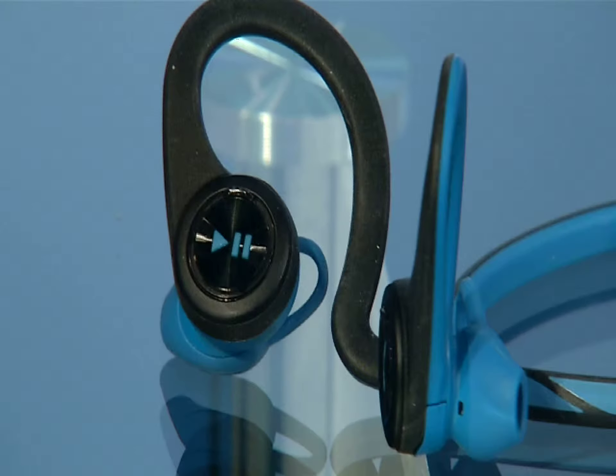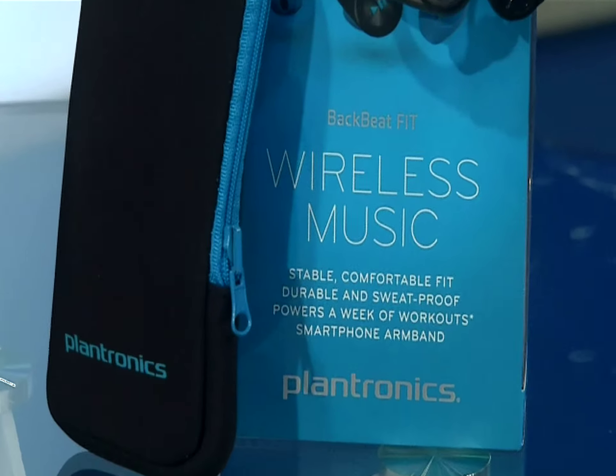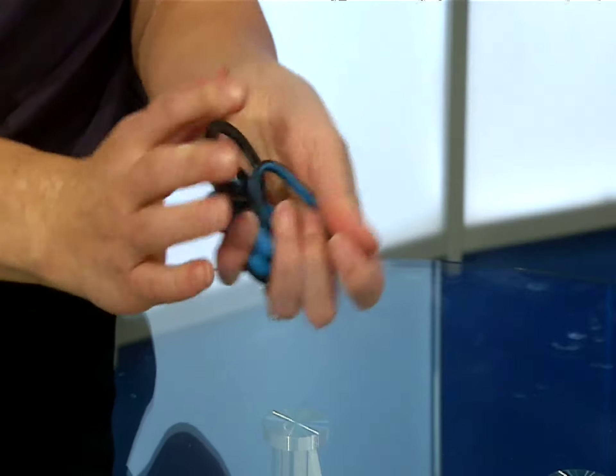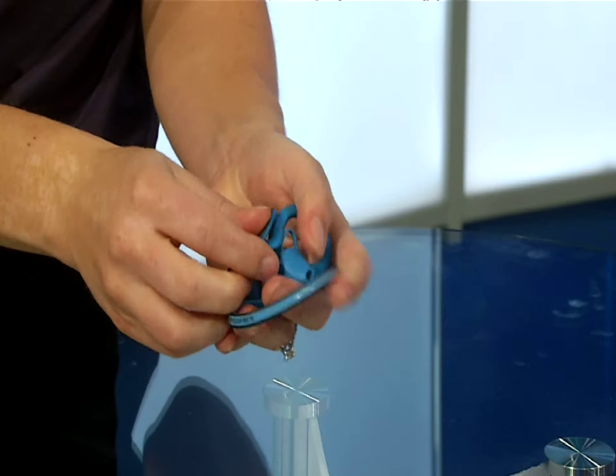Whether you're lifting weights, going for a run, or shooting hoops, BackBeat are sweat-proof so you can go hard. They're malleable and floppy, and decent to wear — although everyone's ears are different.